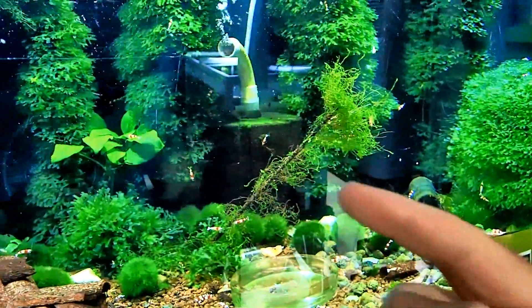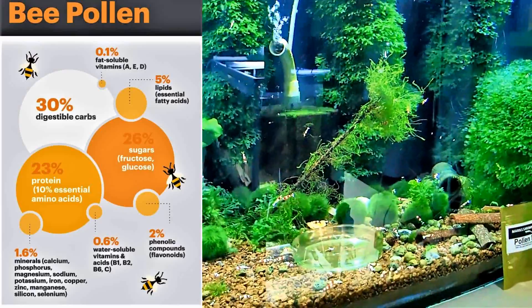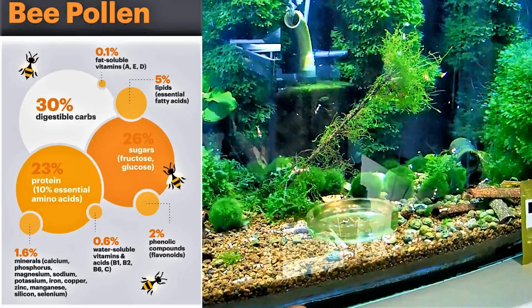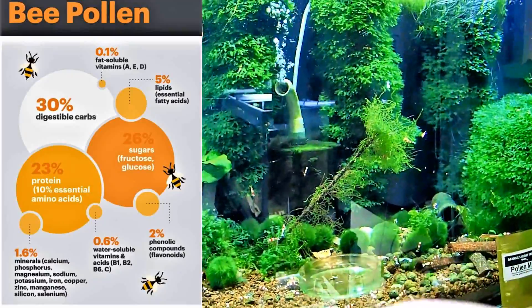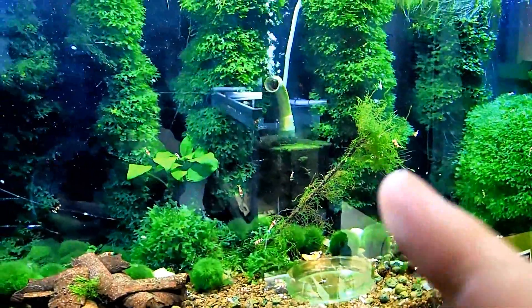On the side here you will see a breakdown of all the ingredients that are in pollen. Pollen is an absolutely fantastic food, especially for baby shrimp because it dissolves in the water into tiny, minute particles.